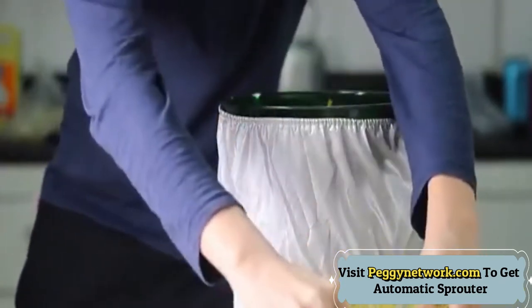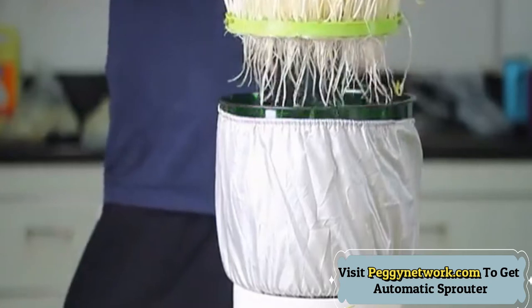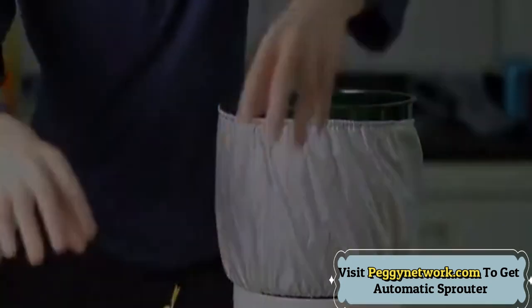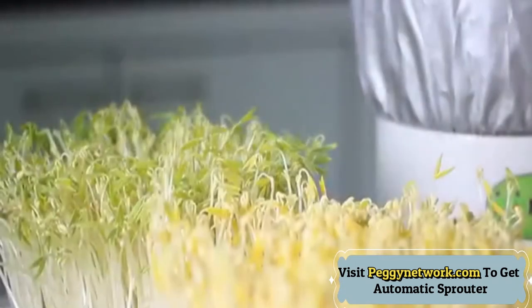When growing is complete, shut down the machine yourself. Change the water at least once a day, because the beans sometimes secrete a lot of dirty residue and produce many bubbles. Usually it's not particularly dirty, so changing it once a day is sufficient.